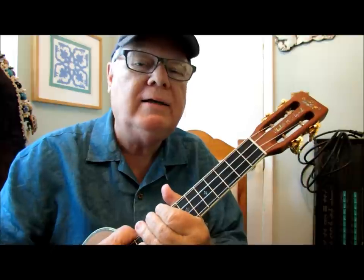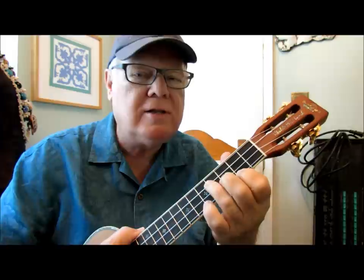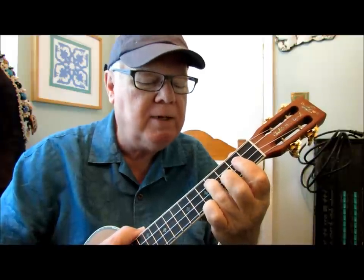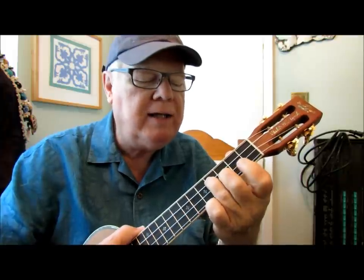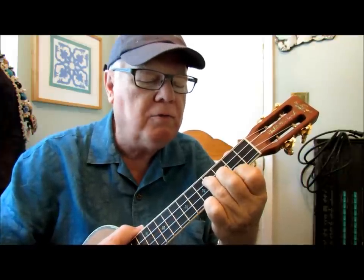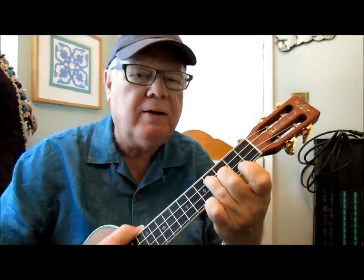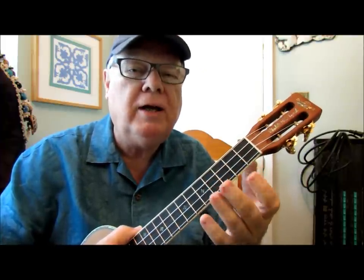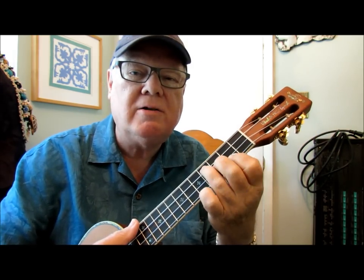A technique I've used over and over again that's worked 100% of the time is to have students consciously — this is kind of a mind-over-matter thing — consciously start with the ring finger first, then the middle finger, then the index finger. Going backwards: ring finger, middle, index. Try that. If you do that quite a bit, over and over again — take your hand away, bring it back, ring finger, middle finger, index finger — you'll eventually bring both ends together so that it just comes down as a single chord.